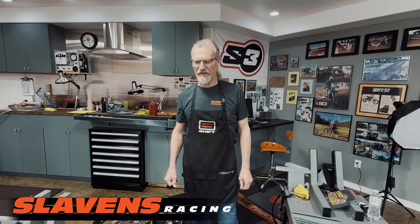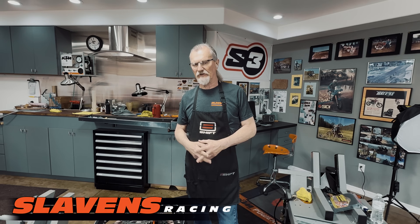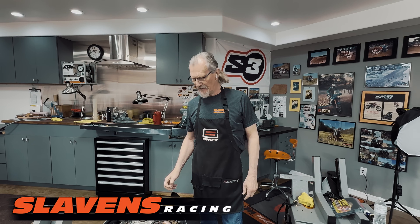Hi guys, it's Jeff from Slavers Racing, and today I want to show you a new product from NewTek called the ProLock 360. It's a tubeless system, so you don't have to run any type of tube inside your tire. You can also use it with mousses or the new half mousses by NewTek called the 5150 half mousse.